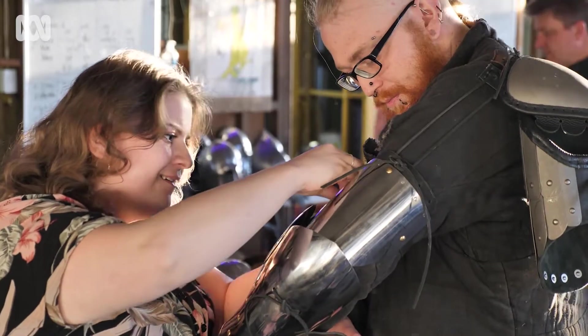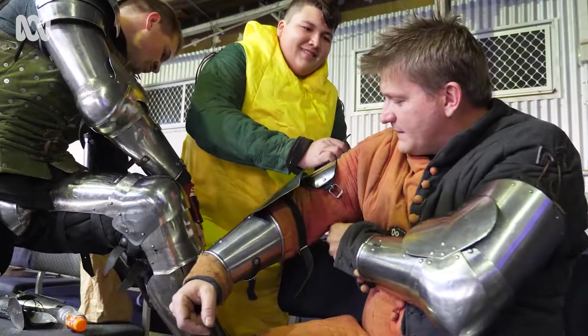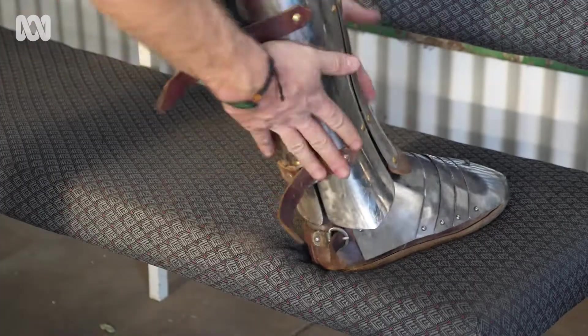The good thing is once you buy a set of armour, you can just repair it over and over again. It's about $2,000 to get a full set of armour, but you can spend much more on it.